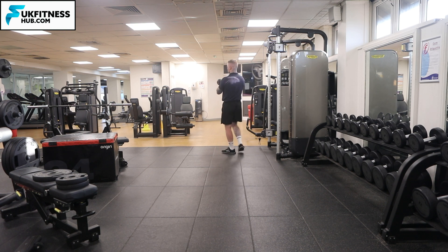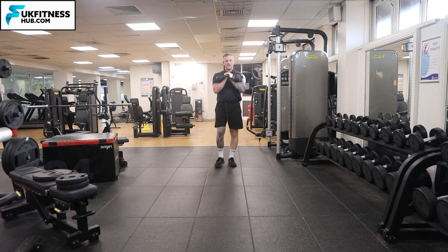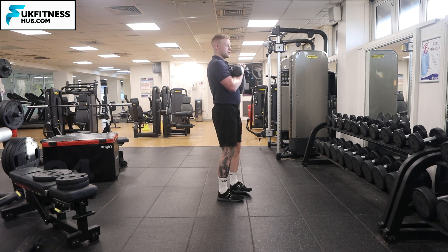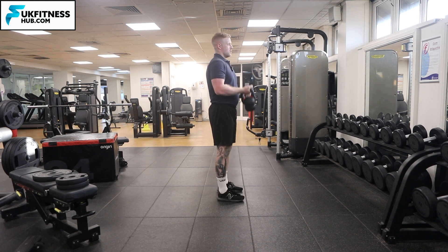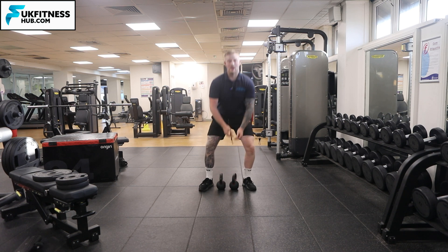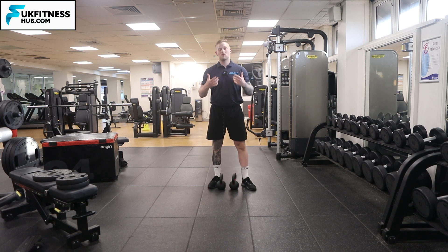There's going to be a lot of core demand on this, as well as a lot of biceps and forearms, as you try and keep those kettlebells in position and keep your spine neutral. Once you're done, you're going to return your kettlebells back to the floor with a straight back, and that is how you do the rack carry.